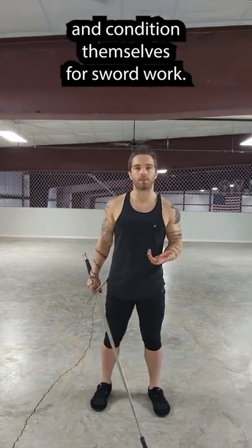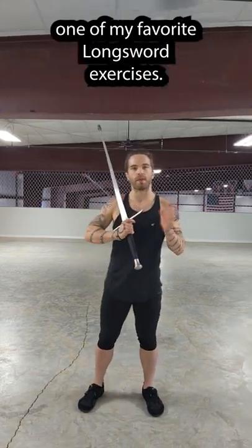People ask us how they can get fit and condition themselves for sword work, so I'm going to show you one of my favorite longsword exercises.